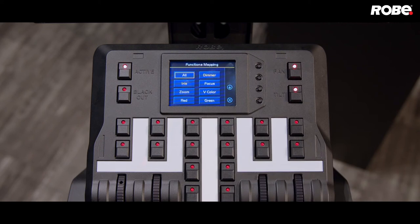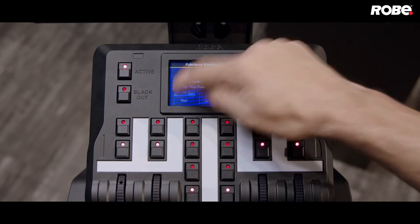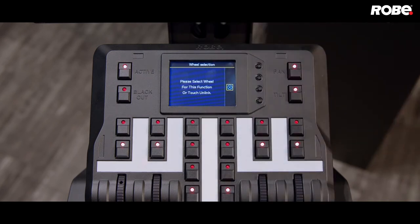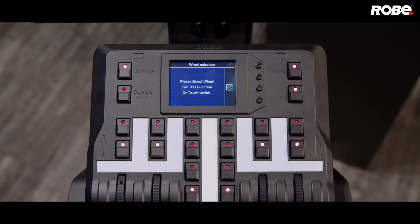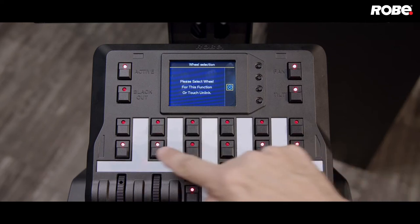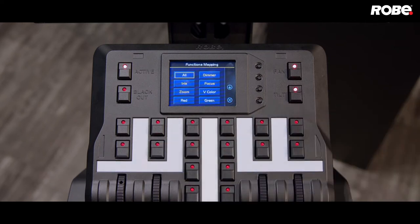Now let's put zoom and focus on the first two encoder wheels. First select Zoom, then press the button for the encoder wheel. Same thing for focus — select it from the list, then press the button above the encoder. Now we have dimmer and iris control on the faders. To enable the wheels, just press the button above each one. Now we have zoom and focus on these two encoder wheels.